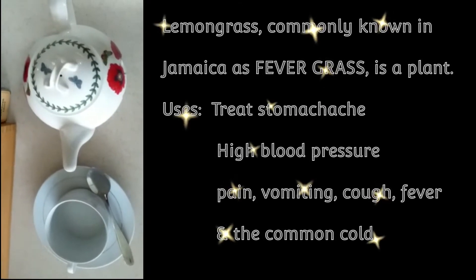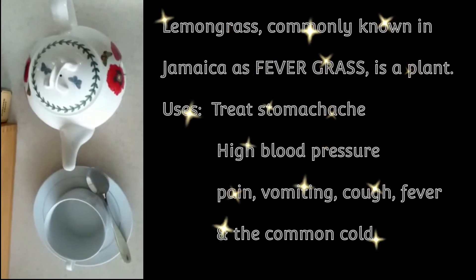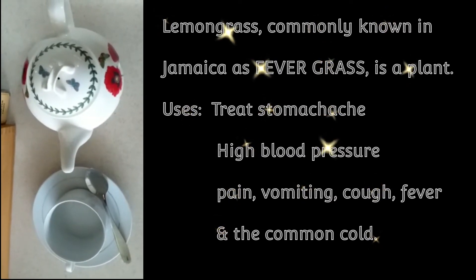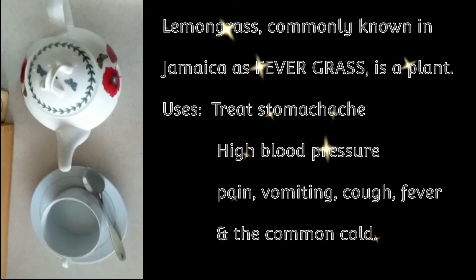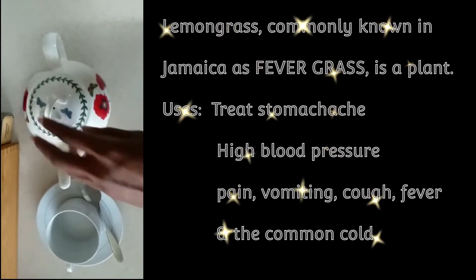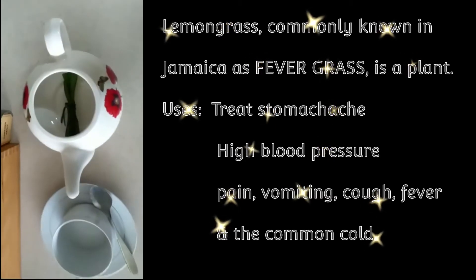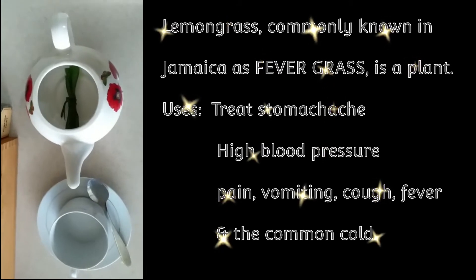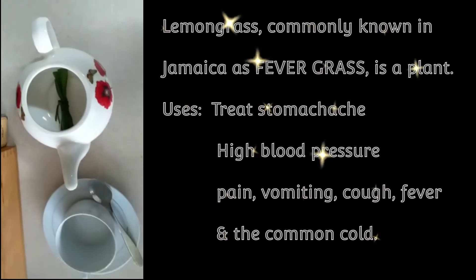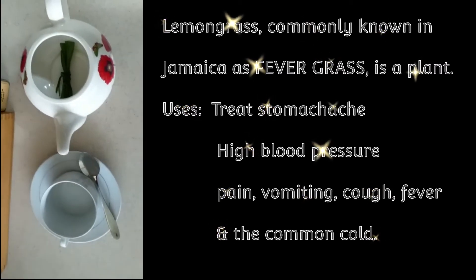Hello friends! This morning we are making some special tea. Can you guess from the footage what kind of tea it is? I won't give you too much time to guess — I'll just get right into it. It's fever grass tea, or lemongrass tea as it is called in some other places of the world. This tea is quite famous, and this morning I'm going to show you very quickly how to make it.